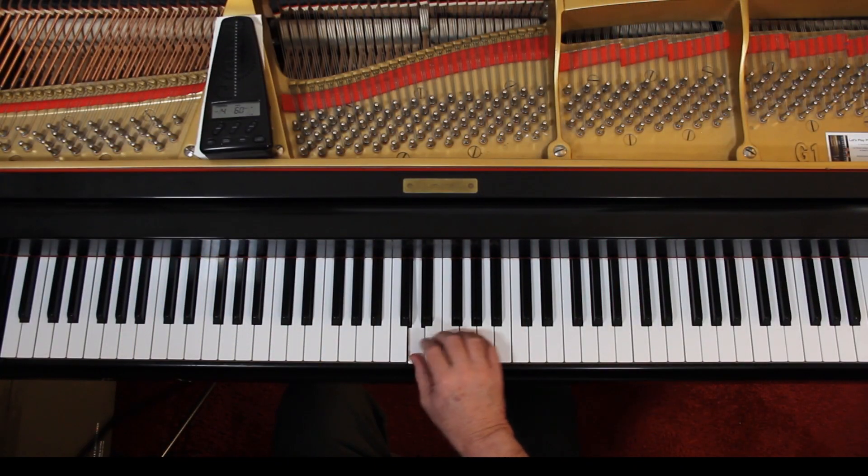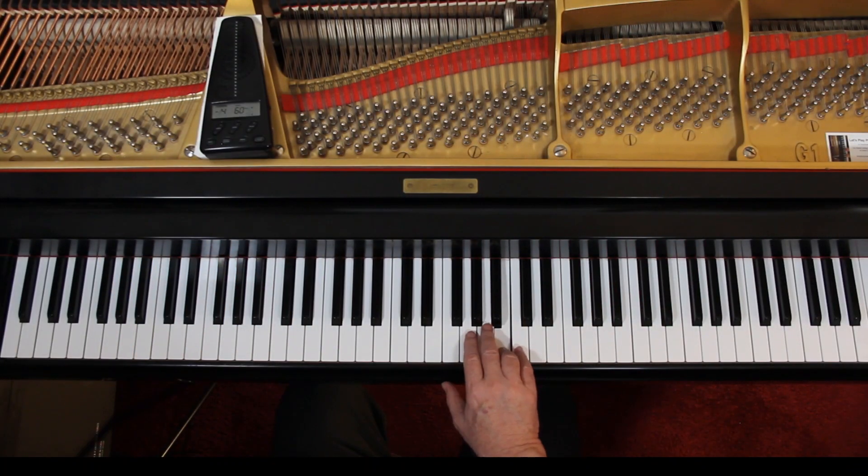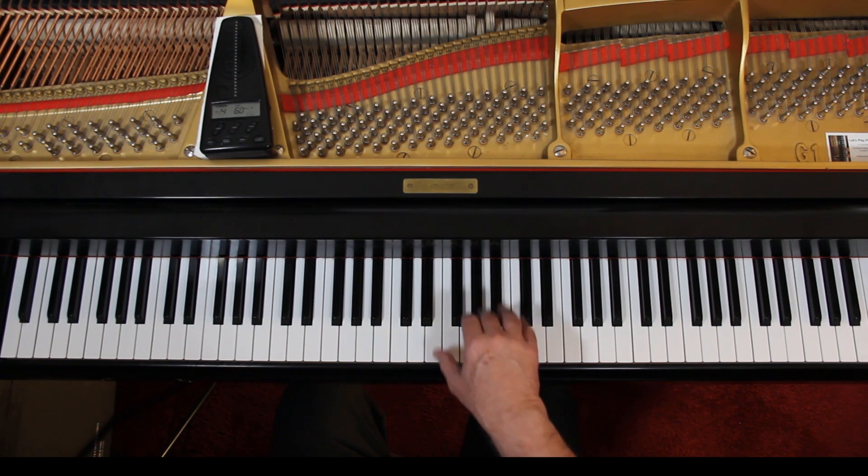3. Reach up, 3rd finger. Connect them. 1, 2, 3. 1, 2, 3. 1, 2, 3. That's tied. Then just 4, because we need the 5th finger to come. 1, 2, 3. 1, 2, 3. 1. Lift up and come down.